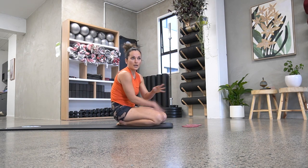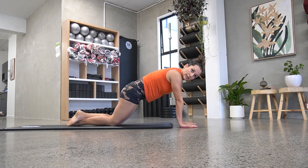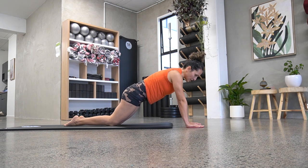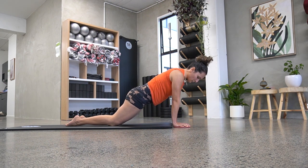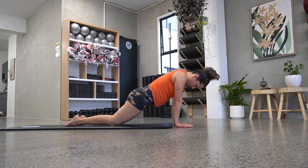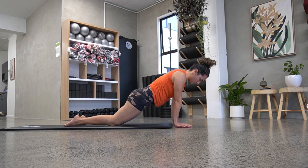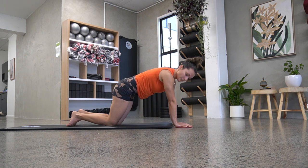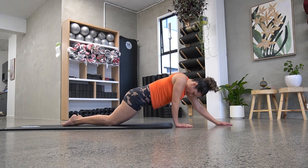Now we're going to do two exercises with our hands on the sliders. If you do this really carefully and slowly, you're going to feel it a lot more, so don't just rush through it. What we're going to do is slide both of them out as far as we can, then bring them in. I brought them in in a circular motion. You should be shaking, especially when the sliders are up here. And then the last one is just sliding them out and sliding them back in straight.